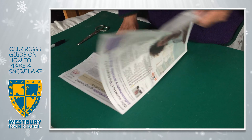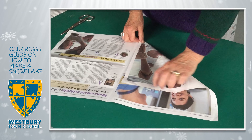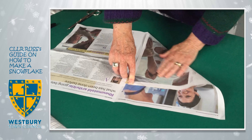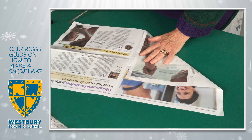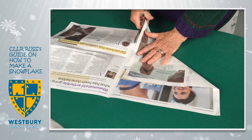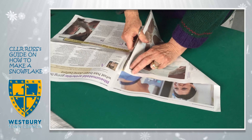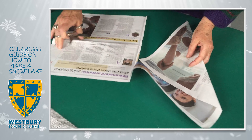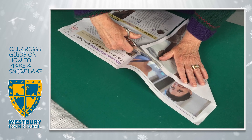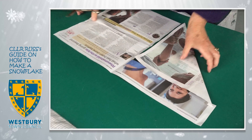Here, a sheet of newspaper. You need a square, and the easiest way to make a square is to fold the paper in and make a triangle. Because it's got nice crisp edges, it gives you something to follow. And there you have a square.